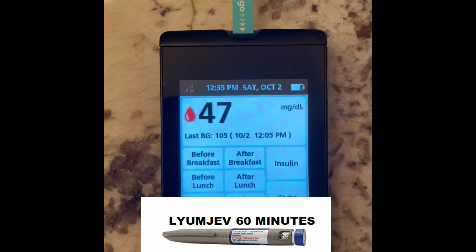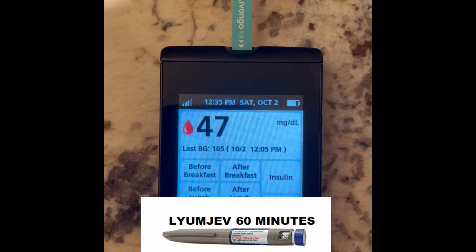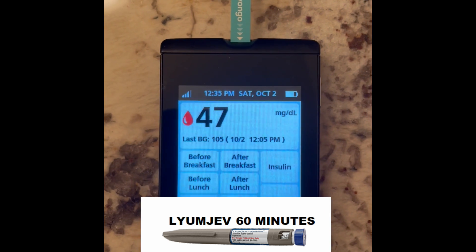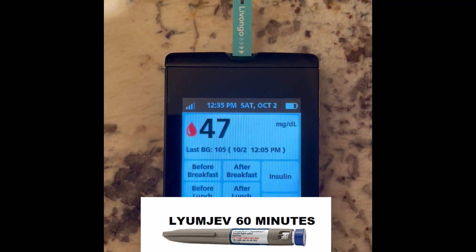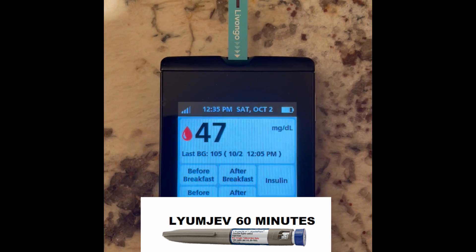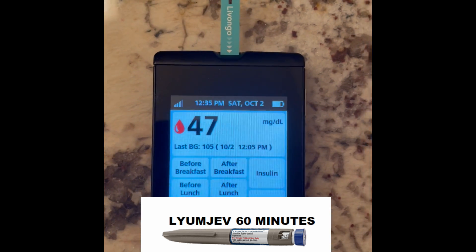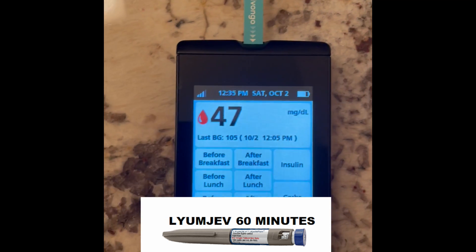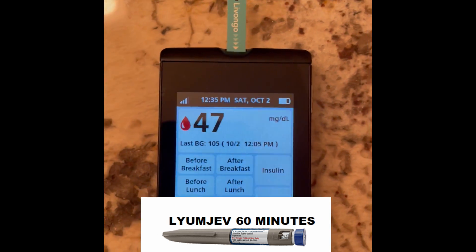We are at 60 minutes with LUMJEV and I am very low. We can see that I've dropped significantly and quickly. I'm going to go have a quick snack because my blood sugar is low — LUMJEV has dropped me very quickly, very fast. We'll review the results and look at each side by side to see how quickly each has dropped me over those 60 minutes, Humalog compared to LUMJEV.